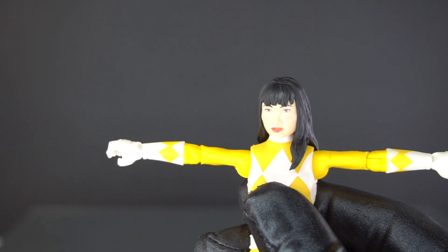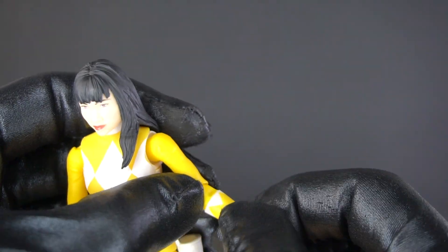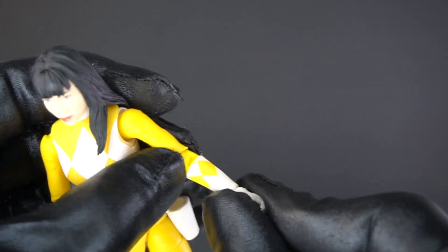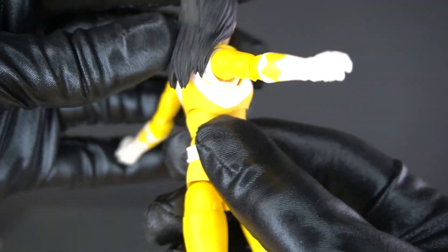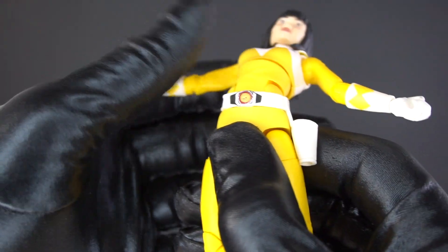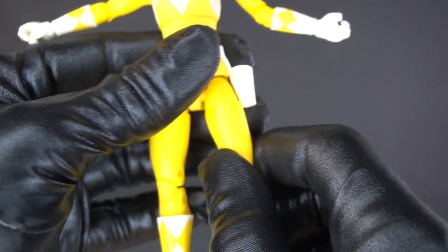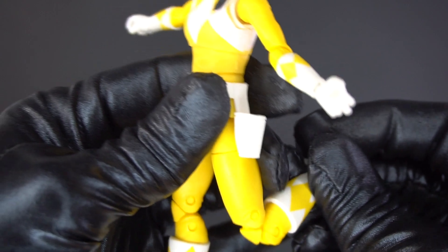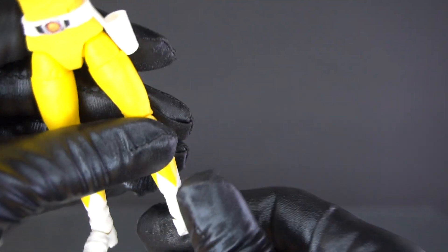The head can move 360 degrees and it's not hindered by the hair at all. Shoulder, T-pose, no bicep swivel, single elbow joint, wrist swivel. Up and down like this. Ball joint chest — goes that far forward and back that far. Legs can go straight out, not back. Thigh swivels here, double knee joint, boot swivel, ankle pivots and ankle rockers.